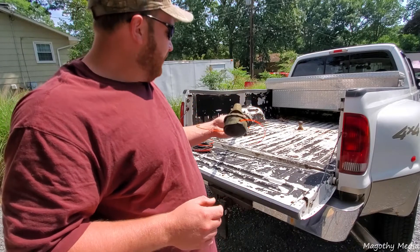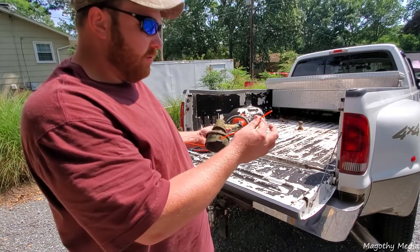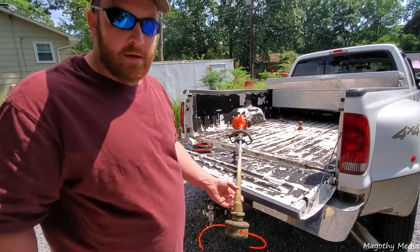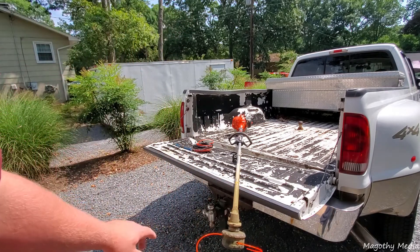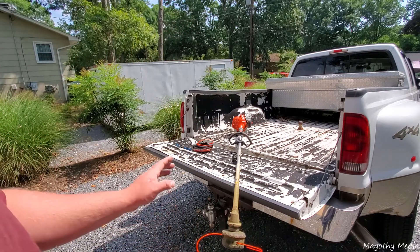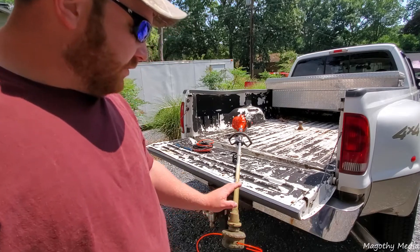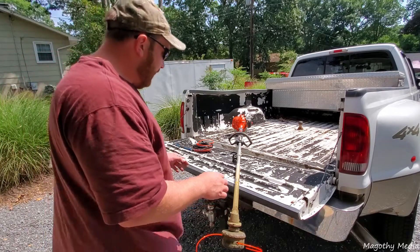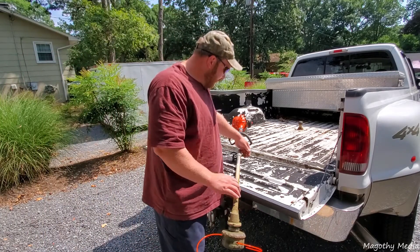For me this is about perfect. I run it without the guard on it — allows me to trim a lot easier, a lot better visibility, and have a little bit more line out.